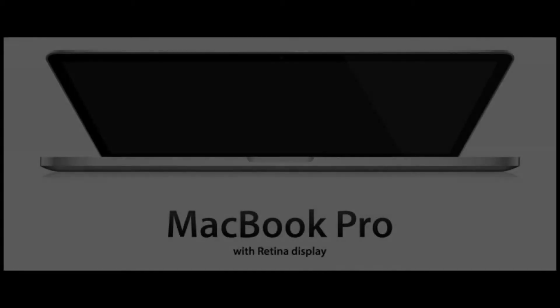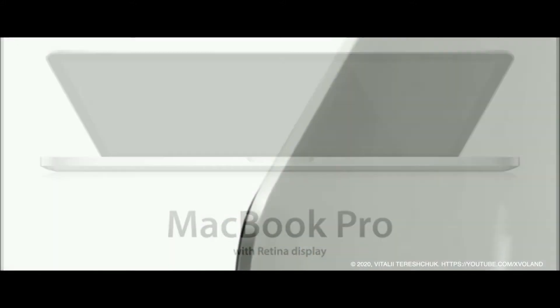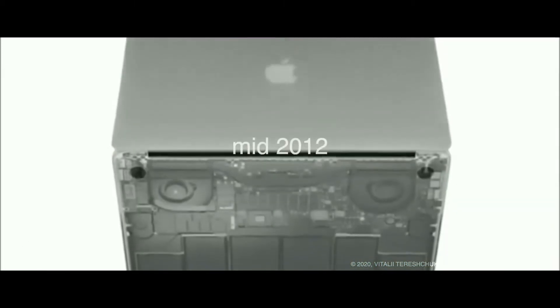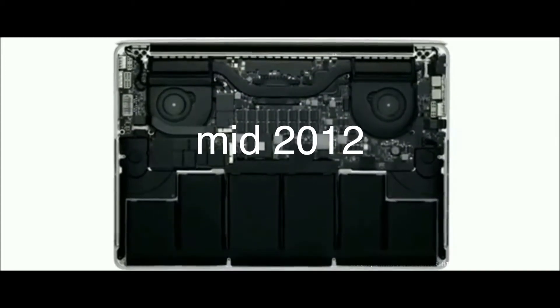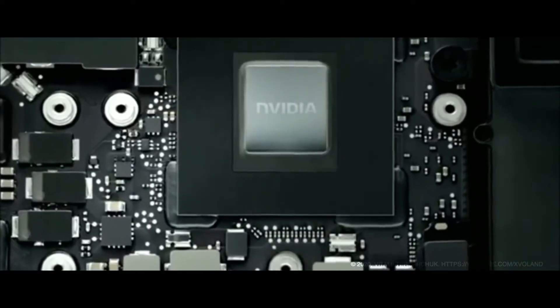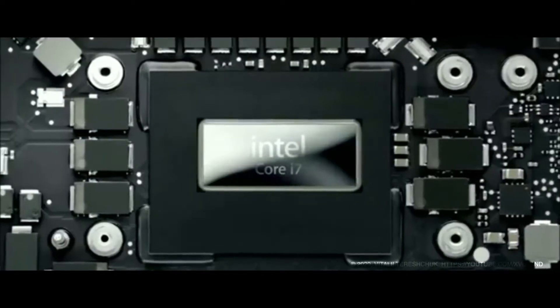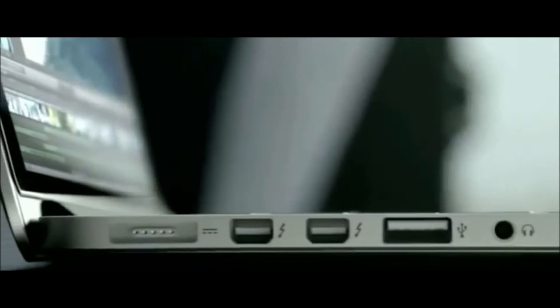In mid-2012, Apple introduced a completely new model of MacBook Pro which did not have a CD drive but had a new Retina display. The MacBook Pro with Retina display was released June 11, 2012. It is not labeled MacBook Pro on the bezel like previous generations; instead it's labeled on the bottom of the computer along with the model number A1398.